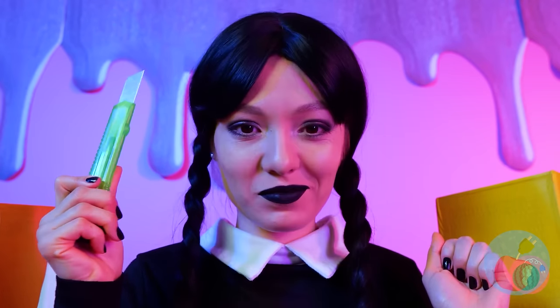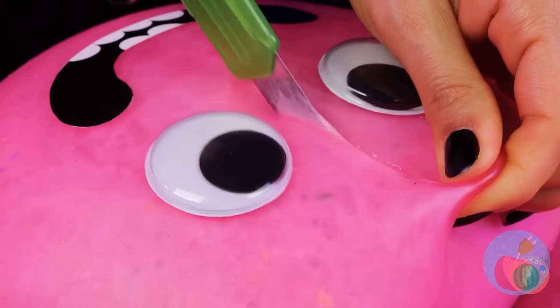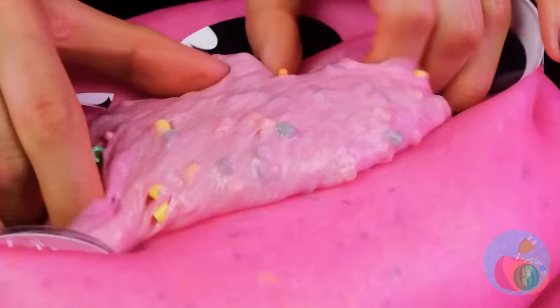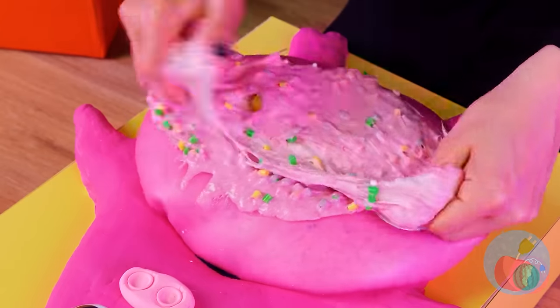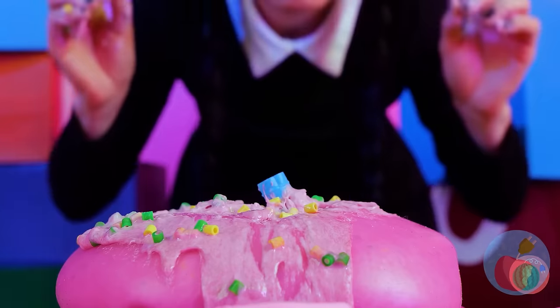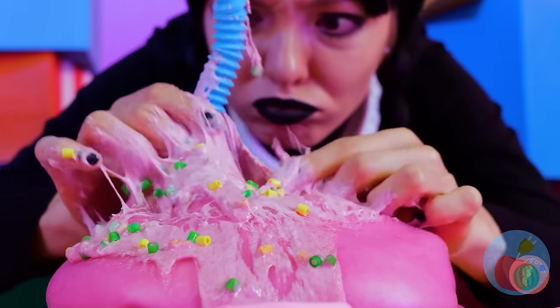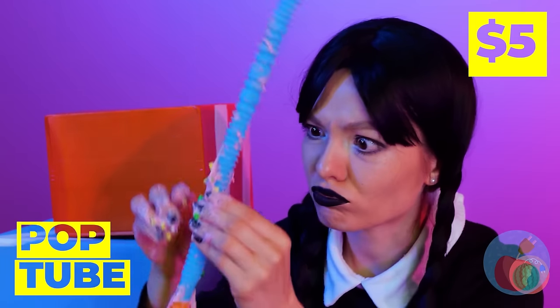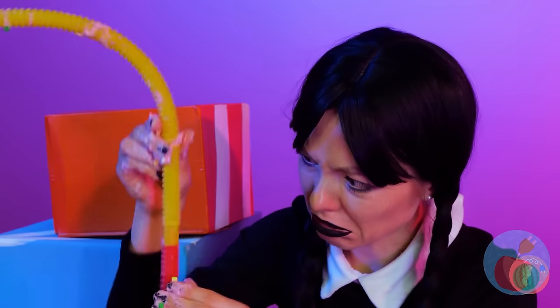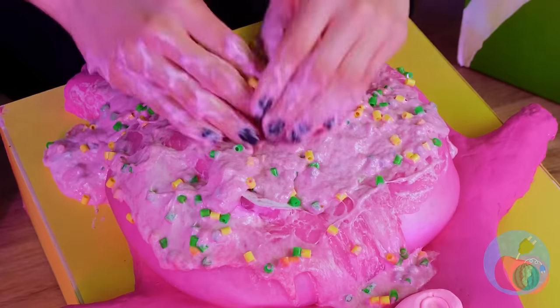Is anyone else here getting deja vu? It looks like there's some prizes inside - like this rubber ducky. Save it for bath time. That sure is a lot of pink, inside and out. So that's where he keeps his brain. A pop tube - must be the intestine. Now that's one large intestine. What else is inside?